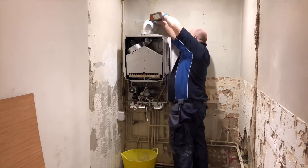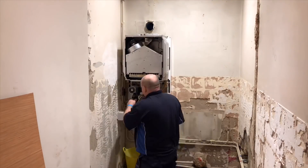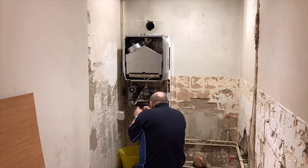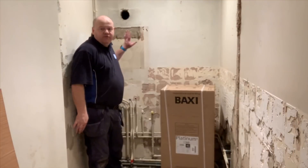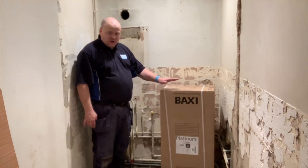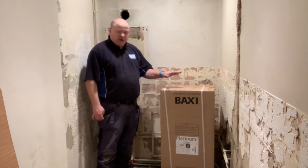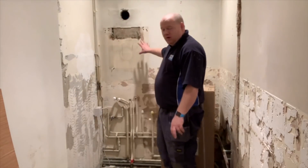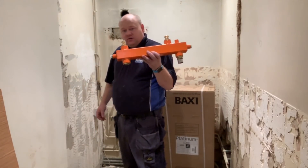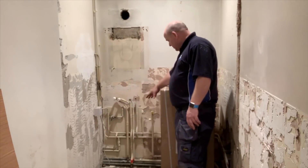We're going to remove the old boiler now and install this Baxi Platinum Plus. This is the new Platinum Plus — it's a 40 kilowatt boiler and comes with a 10-year parts and labour warranty. I'm going to put it up on this wall and put the low loss header underneath.